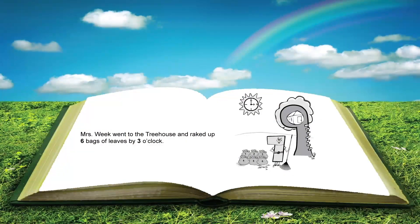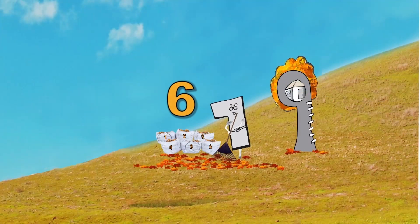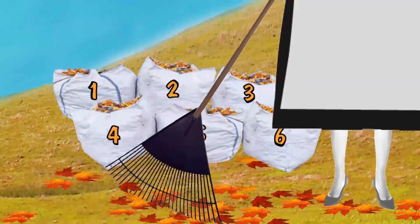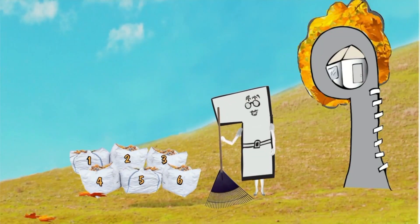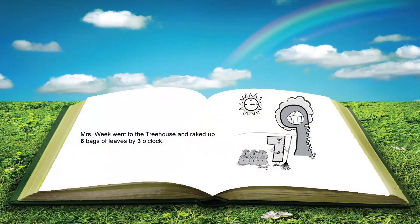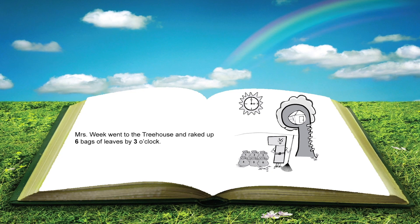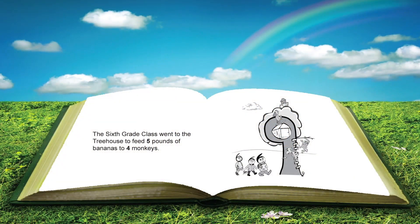Mrs. Week went to the treehouse and raked up six bags of leaves by three o'clock. Six bags of leaves — that's a lot of work! Why do you think she had to finish raking by three o'clock? It's three o'clock, I have to go! I guess Mrs. Week had to be somewhere by three o'clock. Remember: Mrs. Week went to the treehouse and raked up six bags of leaves by three o'clock.